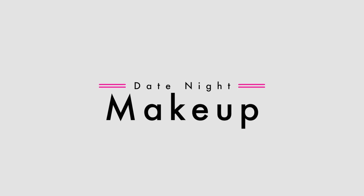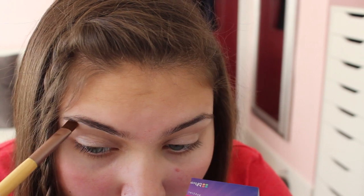First up is makeup. We're going to start by priming our eyelids and taking a base, which is just going to hide all the veins and anything on your eyelids to make it like a clean canvas.